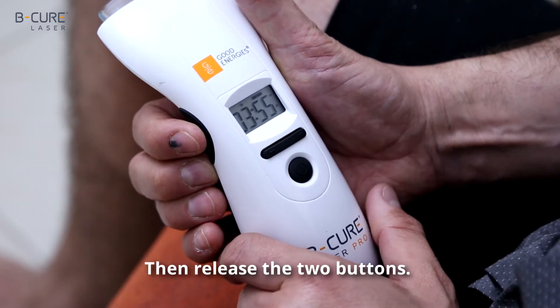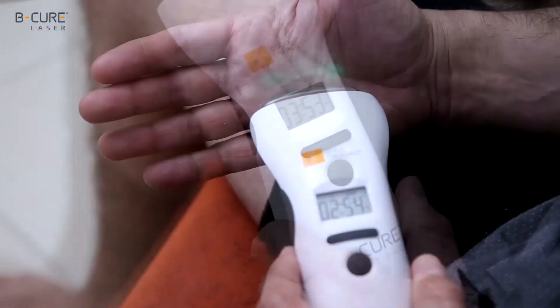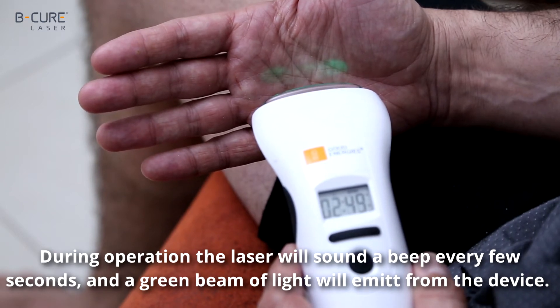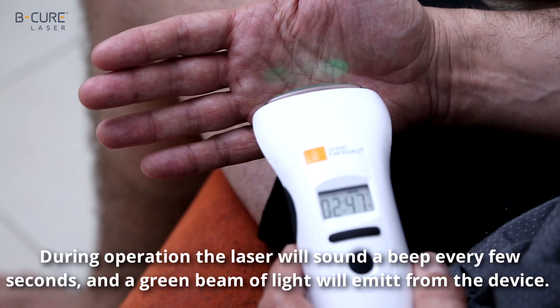Then release the two buttons. During operation, the laser will sound a beep every few seconds, and a green beam of light will emit from the device.